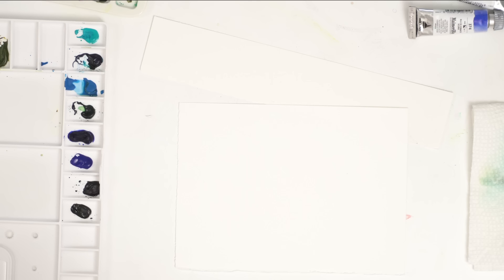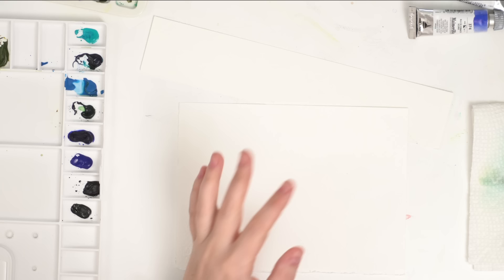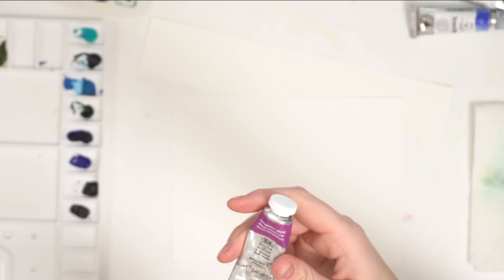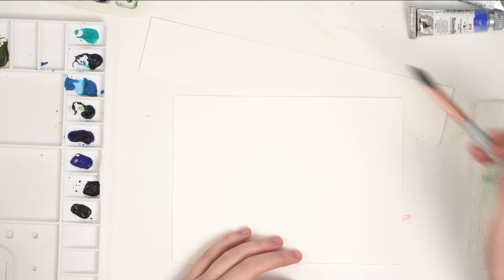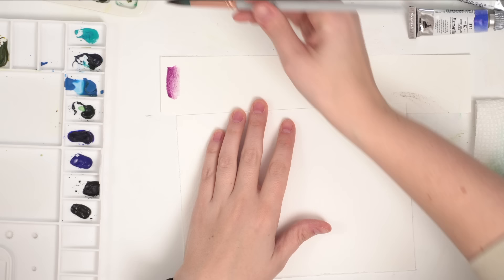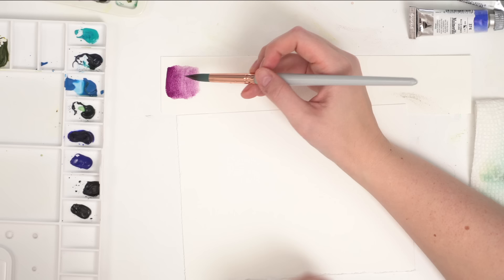I wanted to show you a couple examples of different granulating paints. The first time I really noticed it was when I switched from my Cotman set of Winsor & Newton to my professional set. I got a bunch of tubes from a viewer and the first color I really noticed it with was permanent mauve. I had mauve in the Cotman set which was not granulating, but when I tried the professional one it seemed like something was wrong with it — partly because I had only ever used my Cotman and had never used professional or granulating paints.